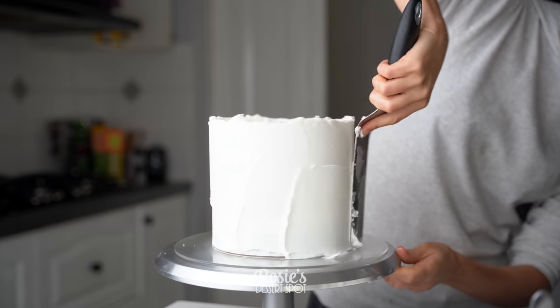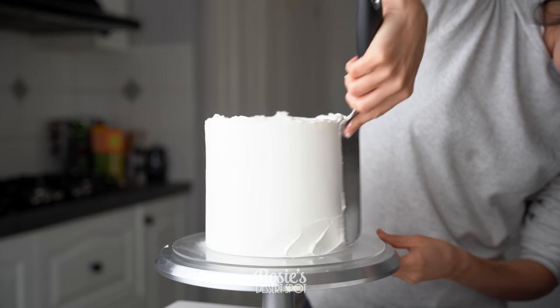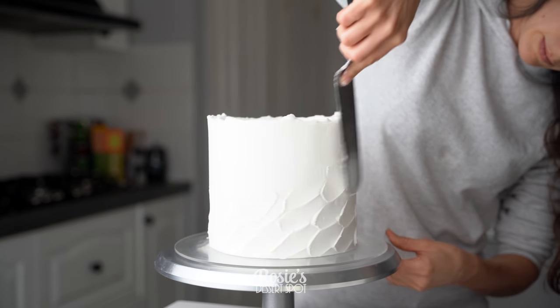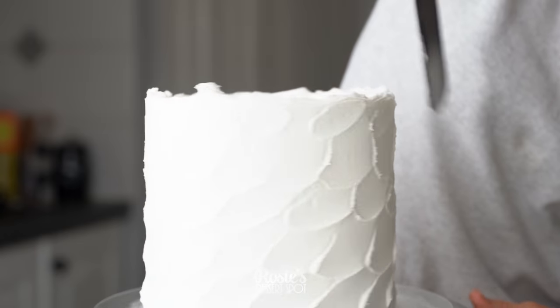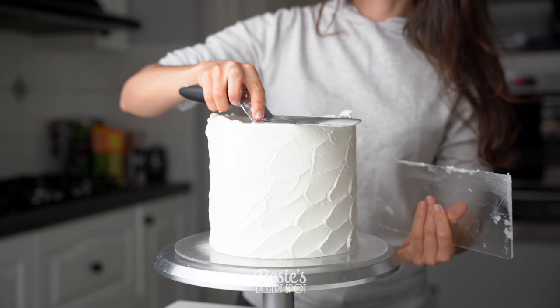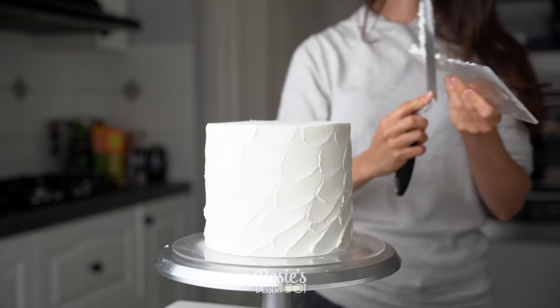If you're enjoying these tutorials you're welcome to subscribe — we upload a new cake decorating video every week. Starting again at the base and working my way up to the top, being super gentle. You might end up getting smaller swipes, but at least you'll end up with a nice sharp top edge that's not messy.